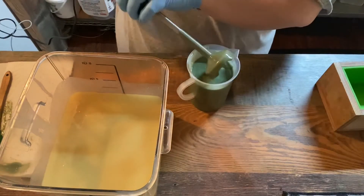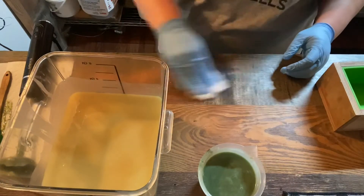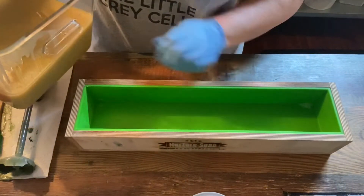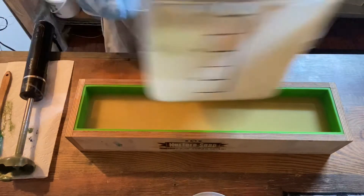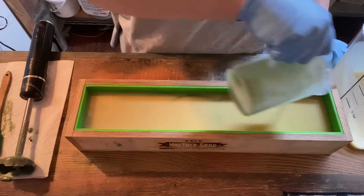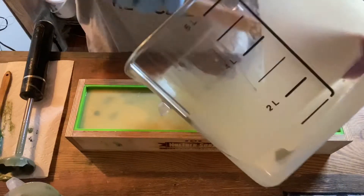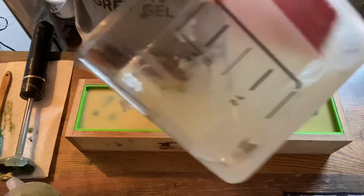This is behaving really well, so we're going to give it a little stick blend to make sure all those essential oils are blended in good. I do just want to hold off a little bit for the top — it's kind of hard to texture the bottom.